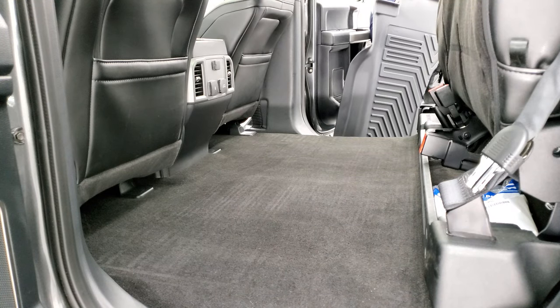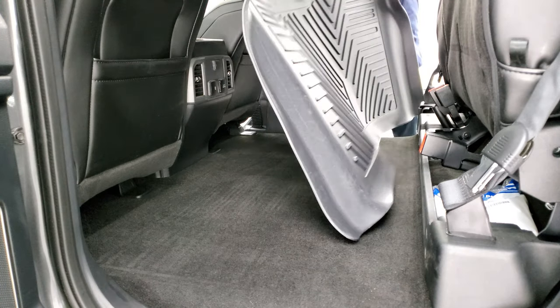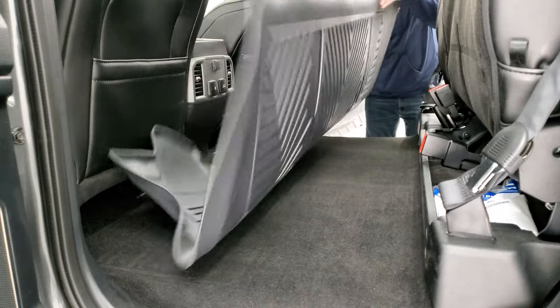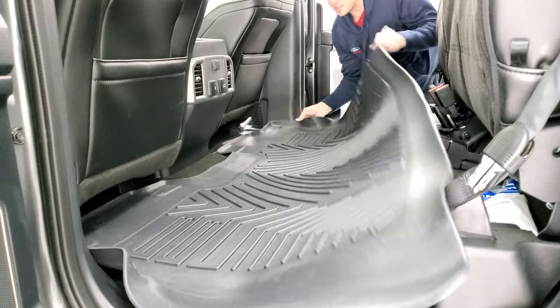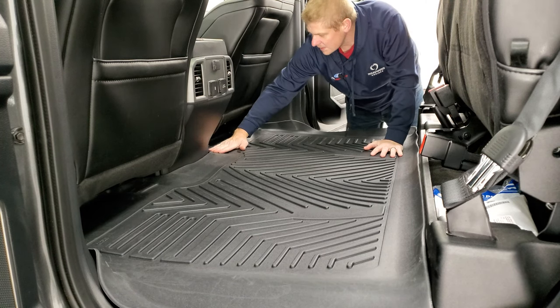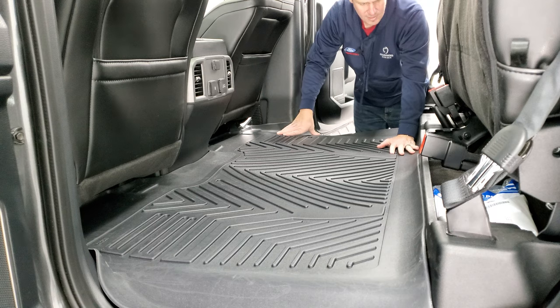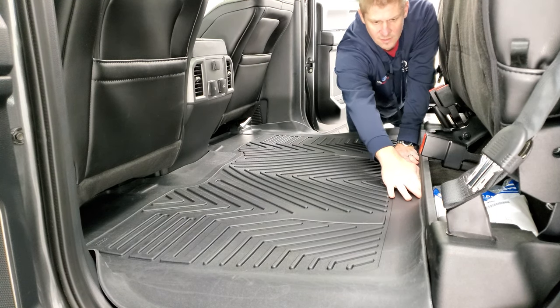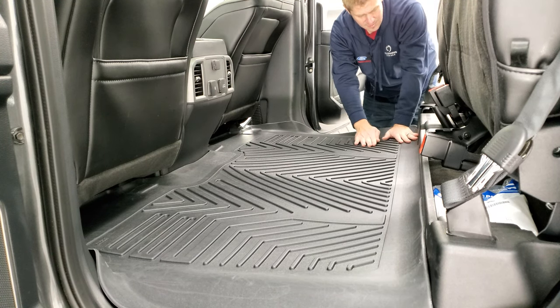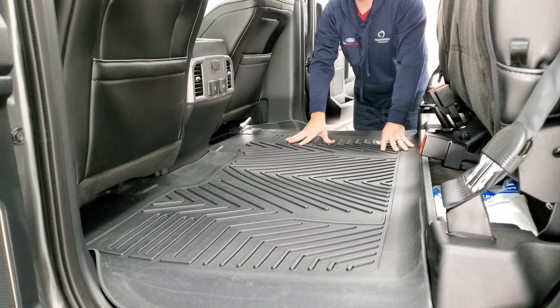And now for the big boy — you're gonna wanna put these back seats up when you install this one. Just kinda get it all the way over, flip it down like that. And look at how nicely that fits — right up to the center console, right up to the door edges, and right to the back. It actually folds right underneath everything, so it kinda locks it into place and looks really good too.